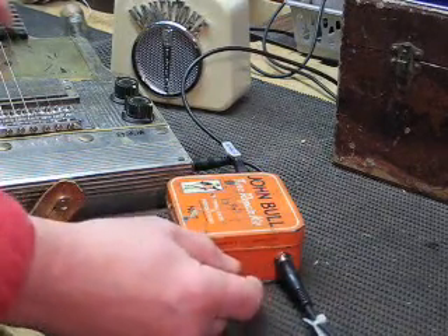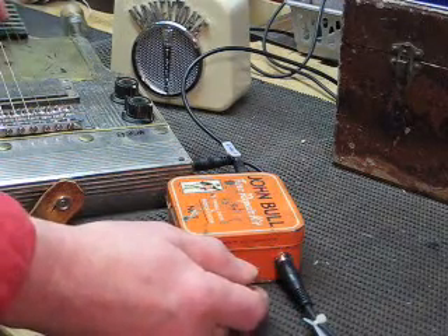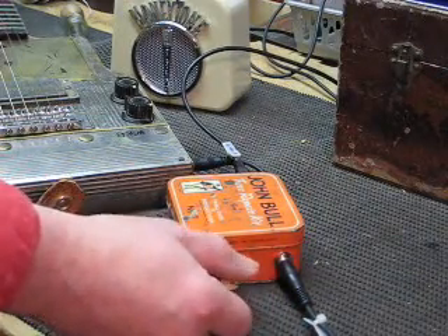If you turn it up full then the Trem effect disappears and you can just play through it clean. Very cheap, very simple little device, but quite nice. Could be used for a number of things.